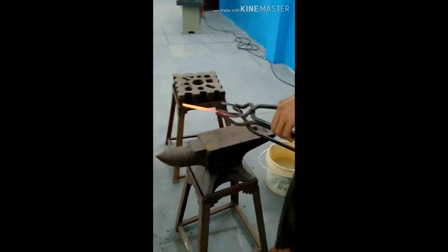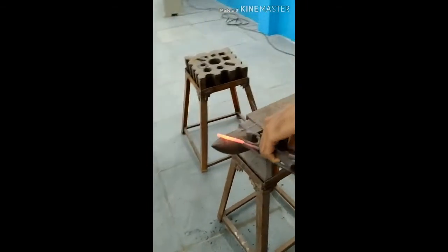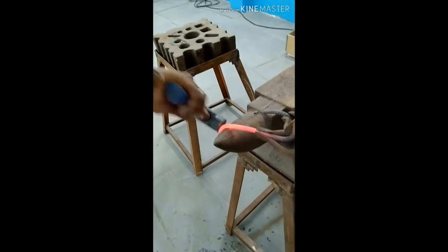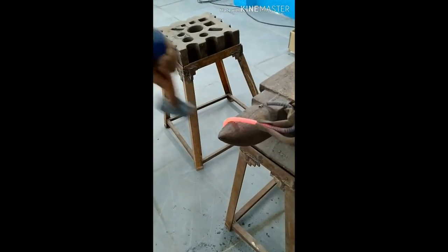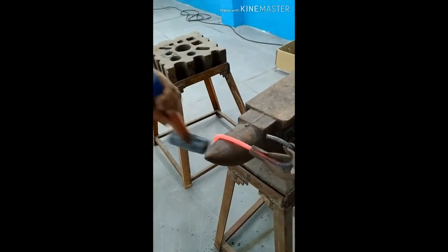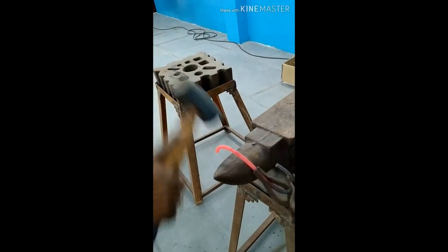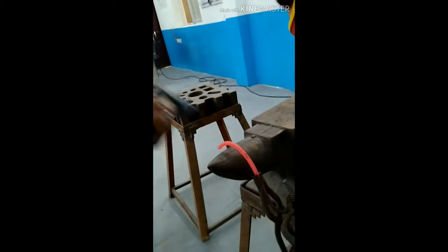For the fan hook, one side is going to be hand forged and the other side is pending. Now the piece is again taken from the furnace and it is going to undergo the hand forging process on the horn of the anvil. Now you can observe it is a bending process using the sledgehammer.